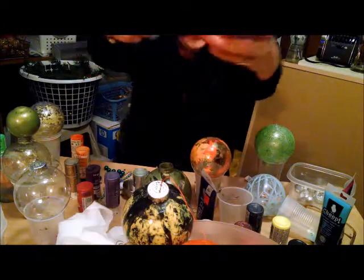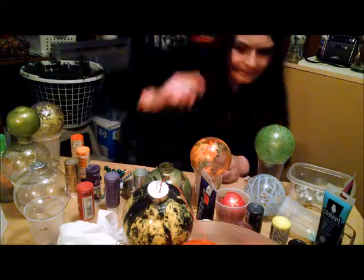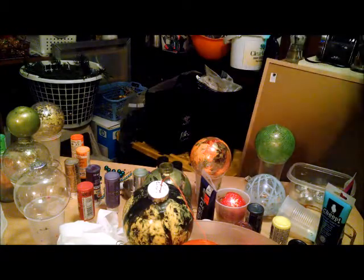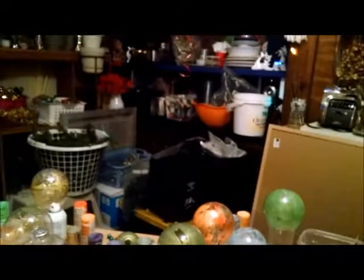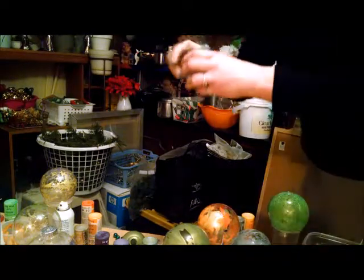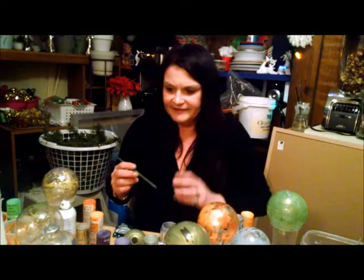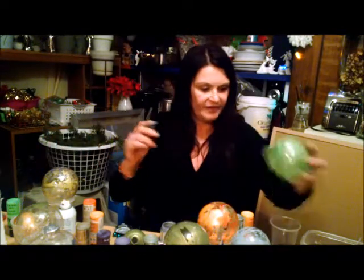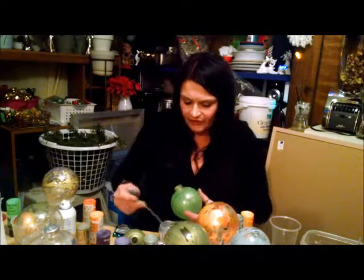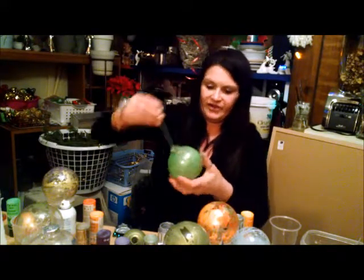I would probably let this dry before adding another color, but you can layer as many colors as you want. I'm going to add some silver to this one. You can stick your hand inside while it dries — the plastic ones take a while. You can continue on if you want, just using a straw to push paint around and try something funky with it.